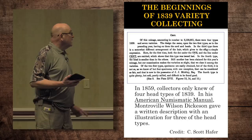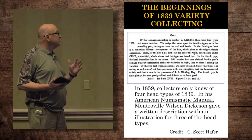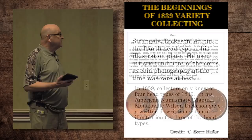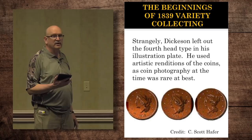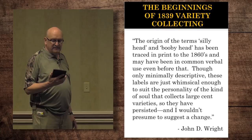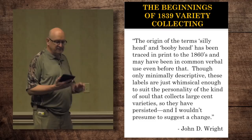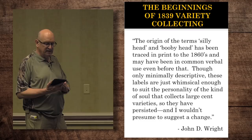We went back, and Scott found a deal where in 1859 collectors only knew of four head types. They weren't called anything, but he kind of described them. But then when he illustrated them, he illustrated only three, done kind of with just an illustrated plate — an artistic rendition, as I don't think they had micro photography at the time. The next page was a quote from John Wright's book on the cent book, and it's the origin of the terms 'silly head' and 'booby head,' which have been traced in print to the 1860s and may have been common verbal use before that. Although minimally descriptive, these labels are just whimsical enough to suit the personality of the kind of soul that collects large cent varieties.